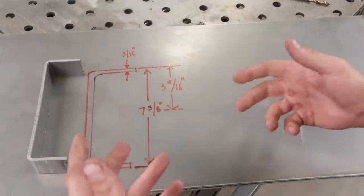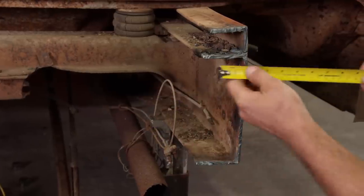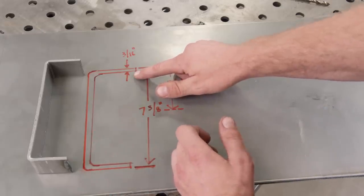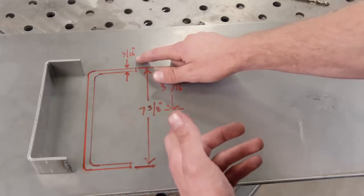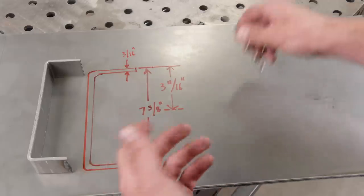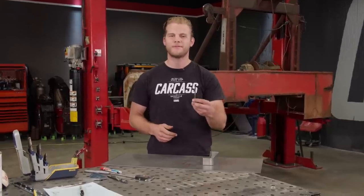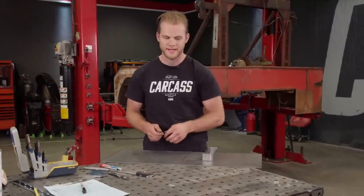We know that the height of our new C-channel can be no taller than 7 and 3/8 inches — we know this because we took a measurement off the truck chassis earlier. But there are a couple of things we need to consider. The first is the thickness of our material: we're using 3/16 sheet, so each flange is 3/16 of an inch tall. The second is the height of the bend itself. We used a drill bit to figure out the radius, and from that we can figure out the height. I'm going to show you how to figure out the height of your bend and where to place your bend lines.